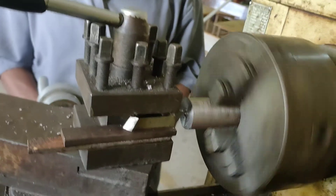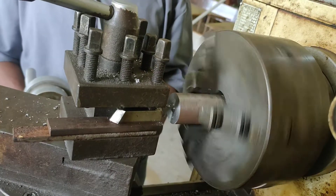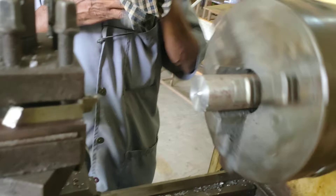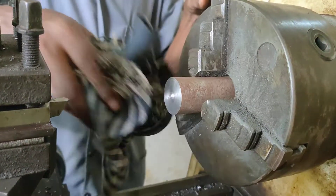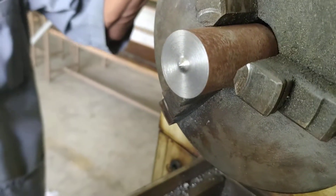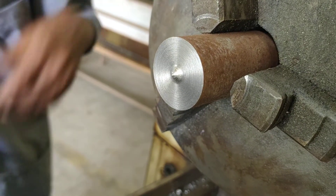Finally, the facing operation is obtained on the given workpiece. We will see the final output of the workpiece. If the operation is completed, you can switch off the machine. This is the final output of the facing operation.